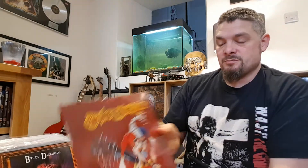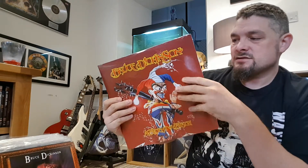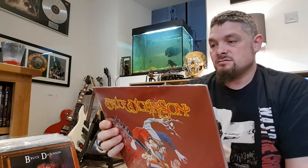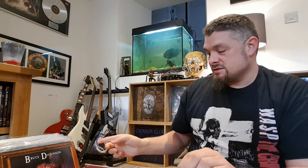The next one is Bruce Dickinson again — this is Accident of Birth, which I do have on CD with the slip case, red cardboard cover. I have listened to this a lot in the past but haven't listened to it for a good 15 years or so. I must get it, stick it back on and see if I enjoy it. But this was an amazing price as well — same price as Chemical Wedding, about 12-13 quid.